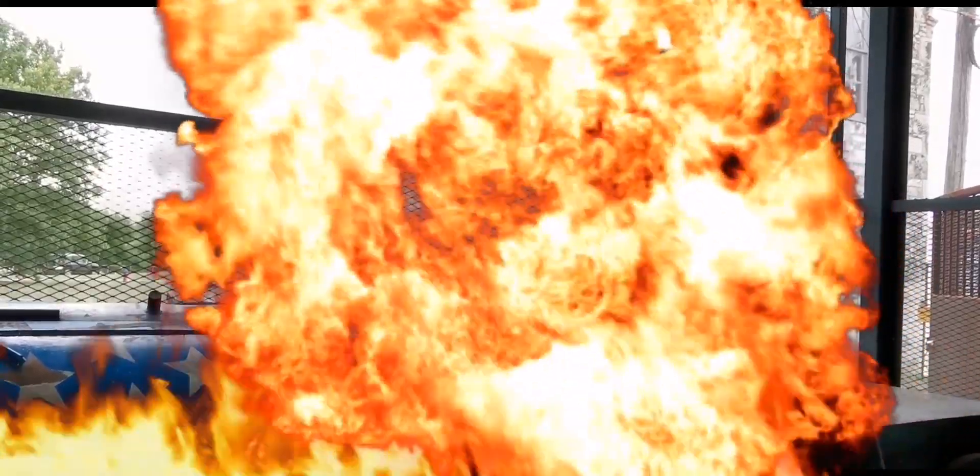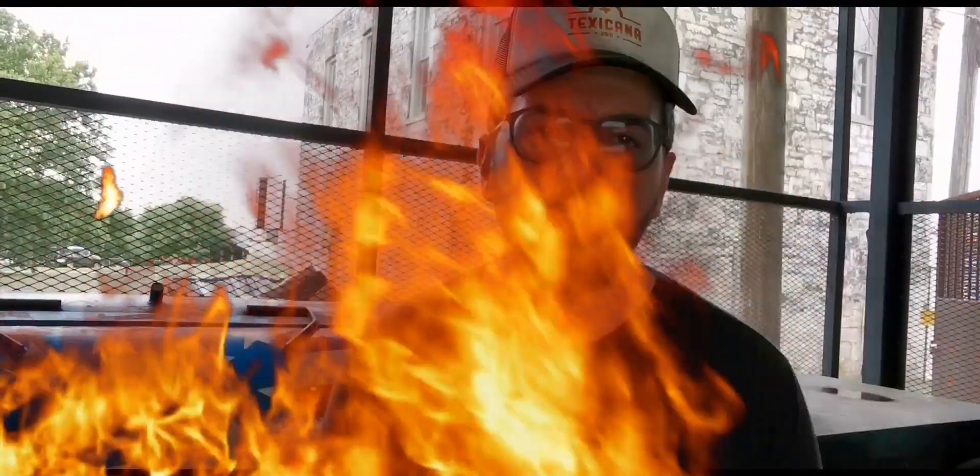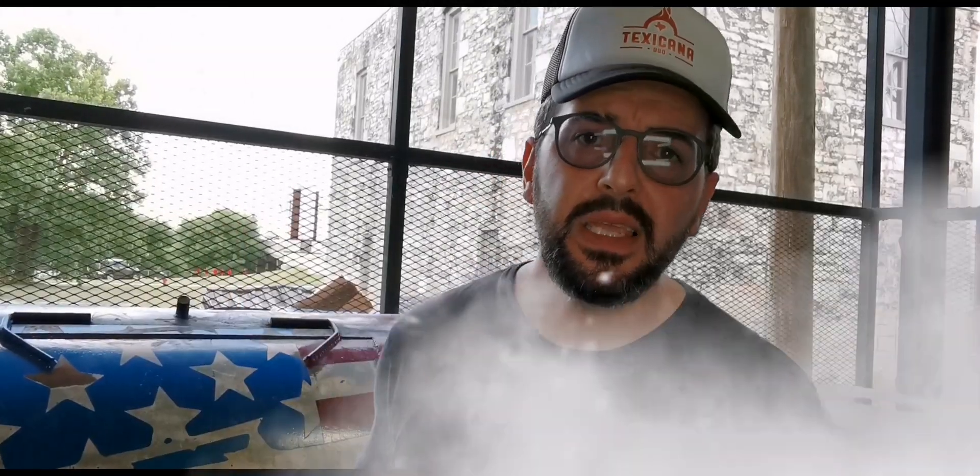What's up everybody from Texicana BBQ. Today we're going to do a 500 gallon Backline smoker review. We are in Round Rock, Texas, and the BBQ place is Liberty BBQ.